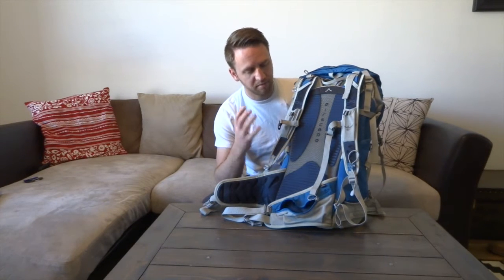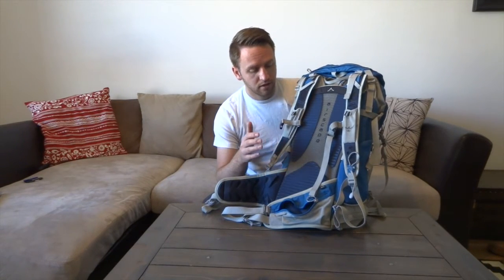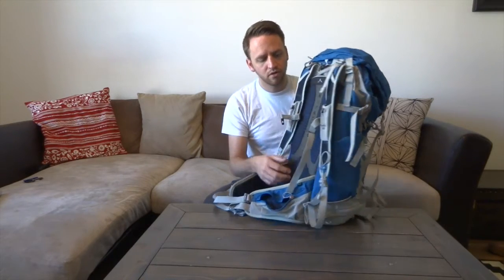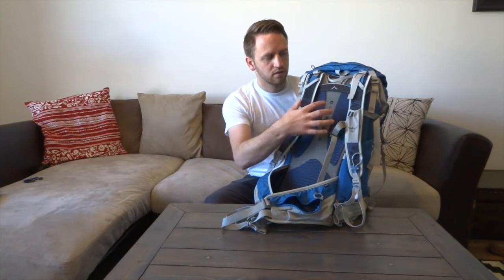My back does stay pretty dry when hiking with this and I really like it. What I also like is that unlike some newer backpacks like Gregory that have a crazy bow which pushes gear away from your back and can put more pressure under your hips, this pack puts the load right up against your back. It doesn't have that crazy bow but you've still got a really nice chimney and breathability system.